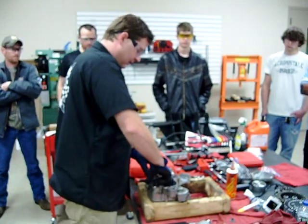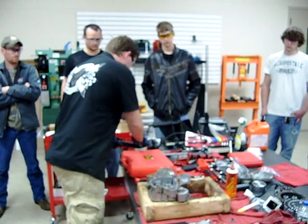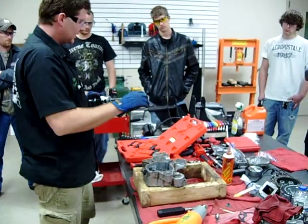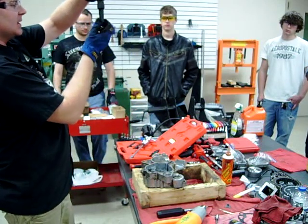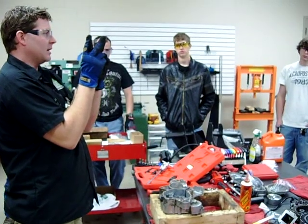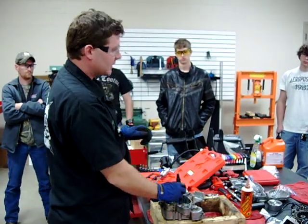This tool is absolutely amazing — it's called a blind bearing puller. What's going to happen is we're going to find the appropriate size adapter, stick it down through the bearing, and when we tighten this up, these fingers on here are going to expand and grab underneath the bearing. Then we have a slide puller and we're going to pop that bearing out in no time at all.